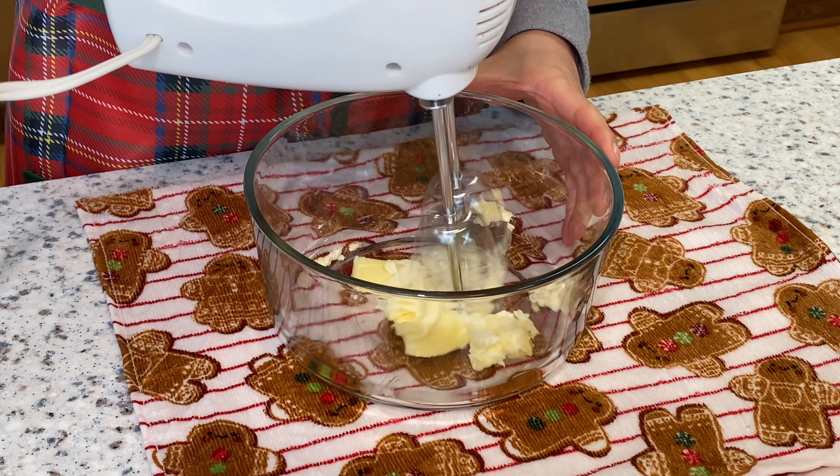Then we're gonna add the brown sugar — add 3 tablespoons of brown sugar and continue to whisk until they are well combined.